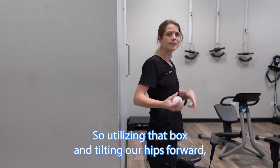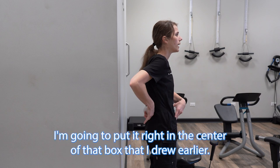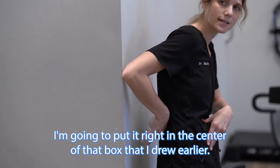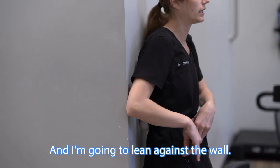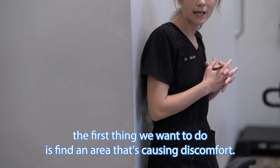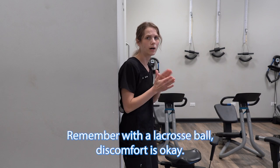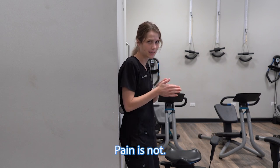Utilizing that box and tilting our hips forward, I'm going to take the lacrosse ball, put it right in the center of that box, and lean against the wall. When we're doing this, the first thing we want to do is find an area that's causing discomfort. Remember, with a lacrosse ball, discomfort is okay — pain is not.